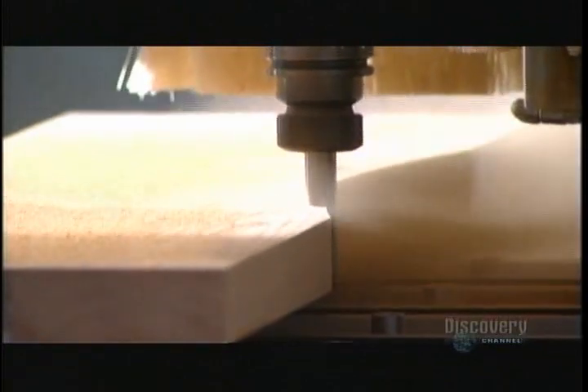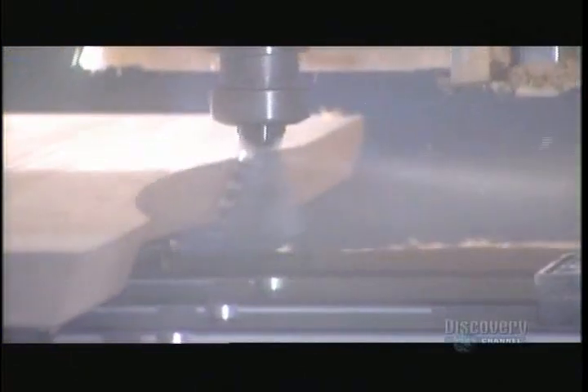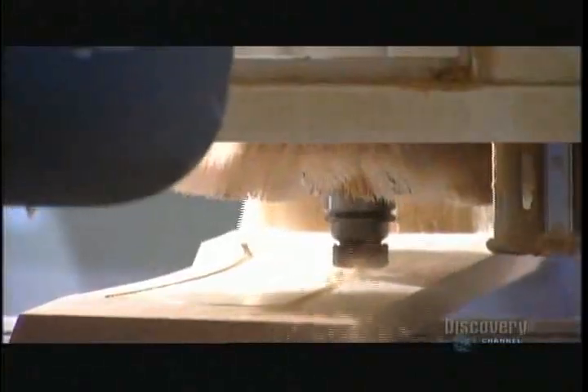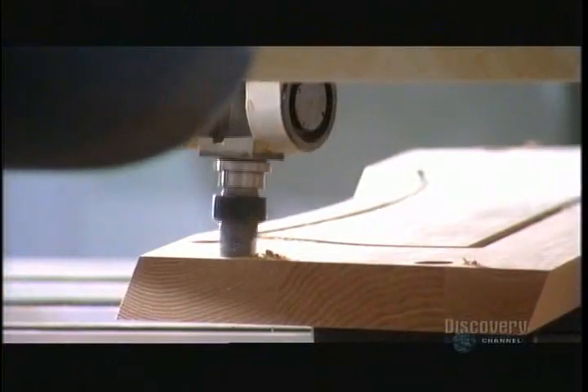A computer-guided machine shapes part of what will be the table's frame. This machine's rotating heads perform several different tasks: a profiling head carves the angle of part of the frame, a routering head creates the table's decorative grooves, and a drilling head makes holes for bolts to fit through.